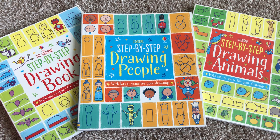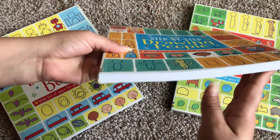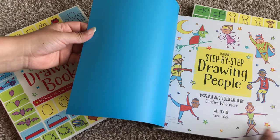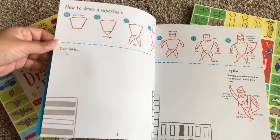Hi, welcome to Usborne Books with Laura. These are three of our step-by-step drawing books. They're $9.99 and as you can see they're pretty thick, very substantial. This one is Step-by-Step Drawing People.